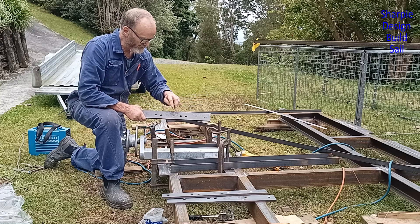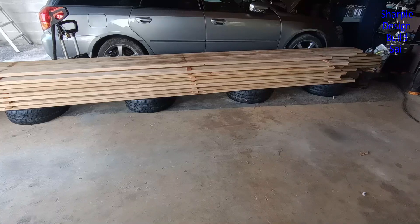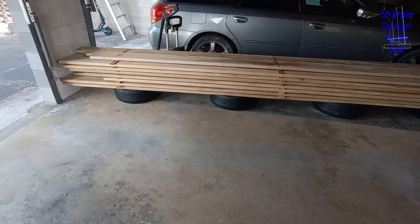Welcome back guys. This week I start the trailer build for the Sharpie trailer yacht I'm building. One of the first jobs before I start on the trailer, so I can get at those wheels, is to move all the stacking timber.